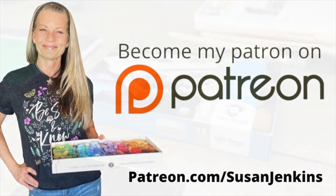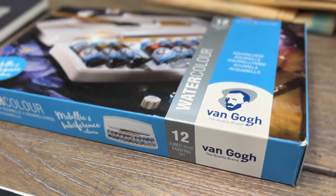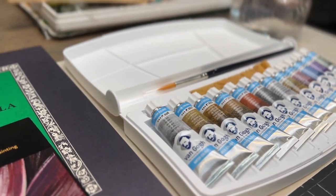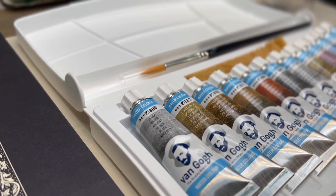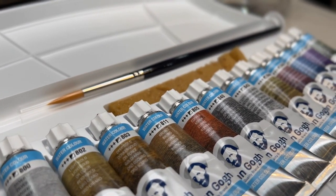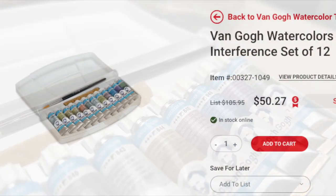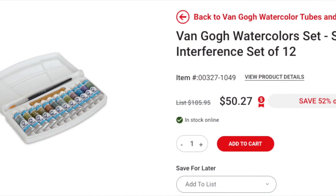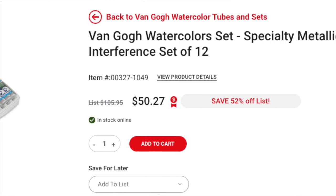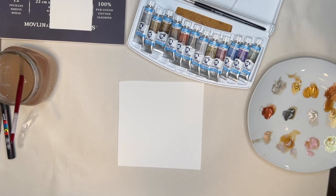I saw these Van Gogh metallic and iridescent watercolors in a painting demonstration, and I can't help it — I'm just a color addict. I had to get them and play with them. This video is about playing a little bit; we often get too serious as artists. I found them on the Dick Blick site and they're fifty dollars, so maybe ask someone special for them as a birthday gift.